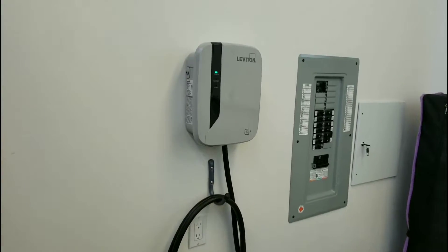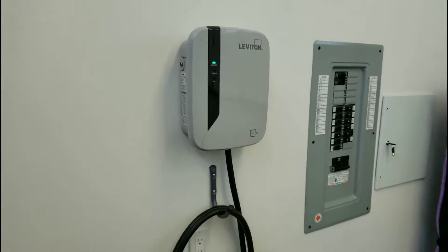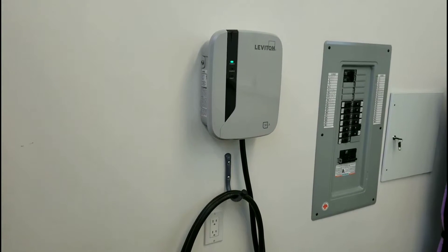Hello YouTube, it's Chris and I'm back in the Bolt. Today I'd just like to spend a couple of moments and go through Level 2 home charging. If you've looked at a few of my other videos, you'll know that I've been waiting a long time to get my Bolt.